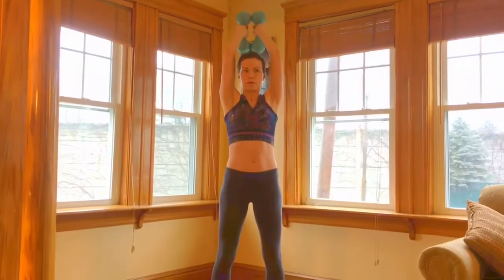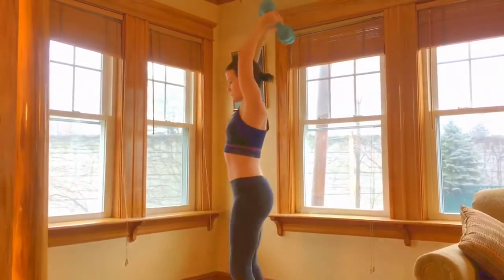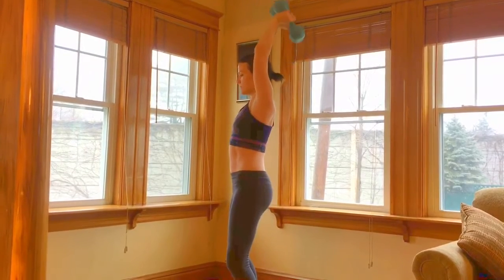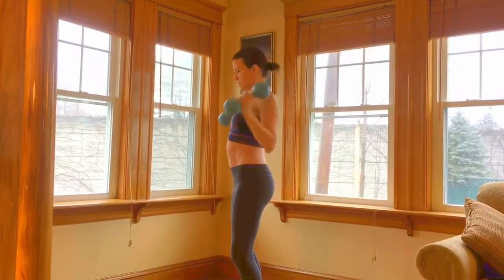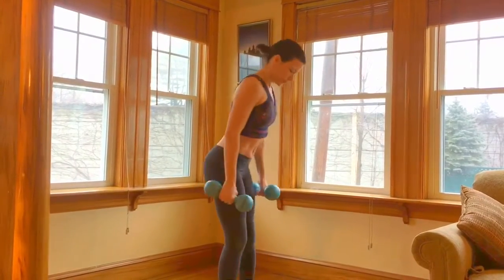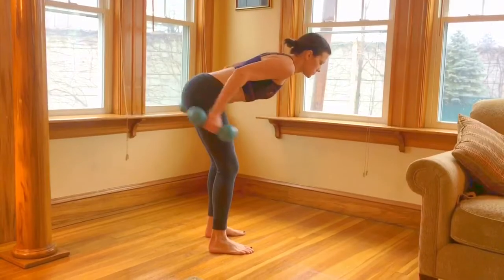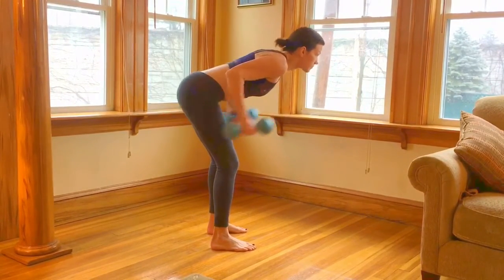Tricep extensions are next. Put those arms over your head and lift up your forearms towards the sky, trying to keep those elbows as steady as possible. And finally, last but not least, tricep push backs. Bend over flat back and push those arms back.